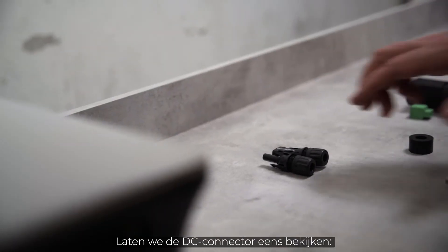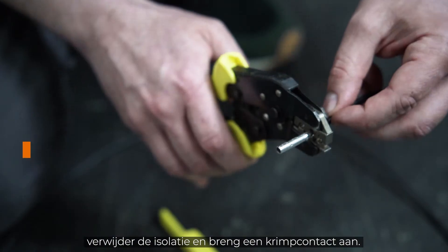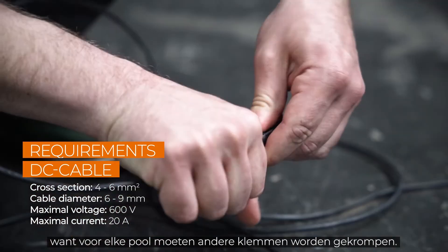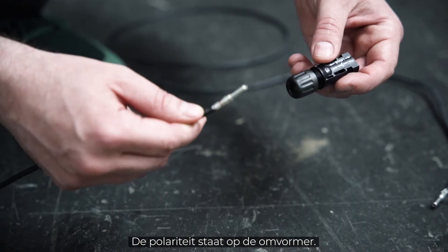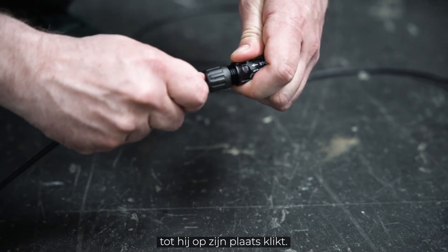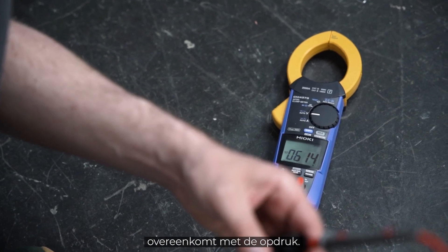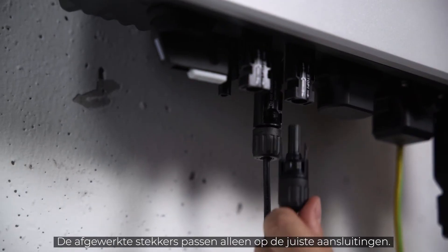Now let's take a look at the DC connector. After stripping the insulation, you have to attach a crimp contact. Check the polarity because each pole has different terminals that need to be crimped — the polarity is marked on the inverter. Then push the cable into the insulating sleeve until it snaps into place, screw it, and check again that the polarity corresponds to the imprint.